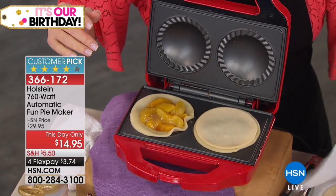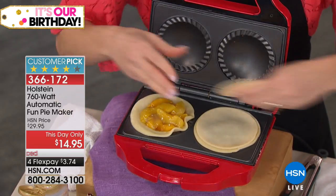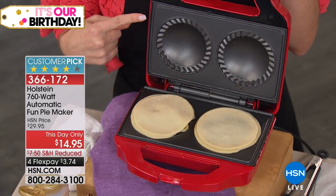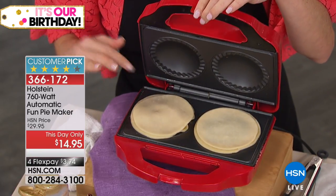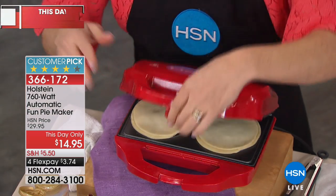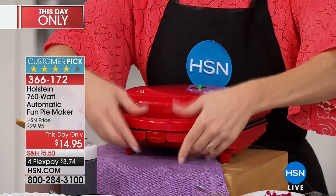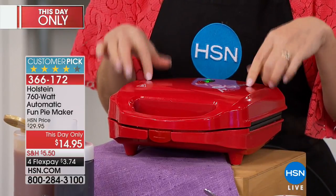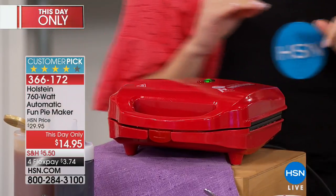Then the lid goes on top. I don't have to do any pressing, any pinching, nothing like that. I'm just going to lay it on top because the maker's going to do it for me — no need to take a little fork to create those little divots on the outer edge. You just close it. We're going to come back in literally seven minutes and have the most perfectly cooked pies.